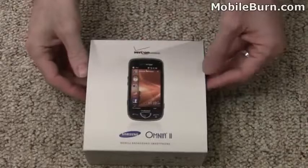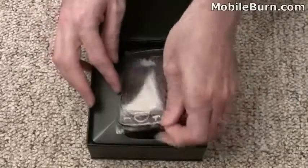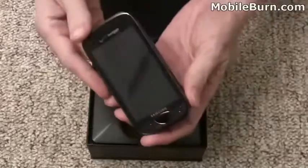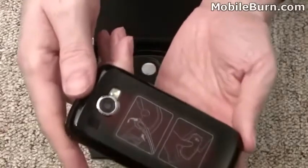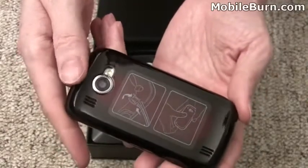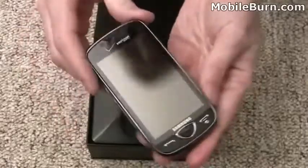Let's open up the box and see what we have inside. Here's the Omnia II itself. You can see a very large display and a very cool back texture — something like the Samsung Jet feature phone. You can see the 5 megapixel autofocus camera and the LED flash on the back. Really cool shape, and we'll take a closer look at that later.